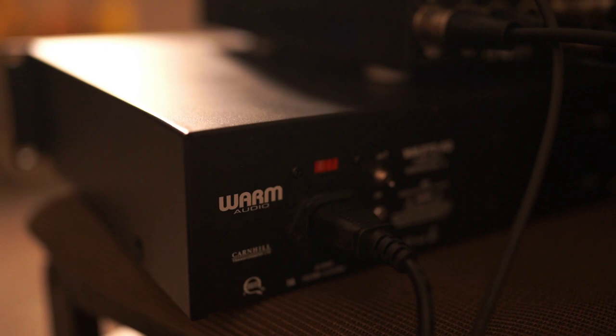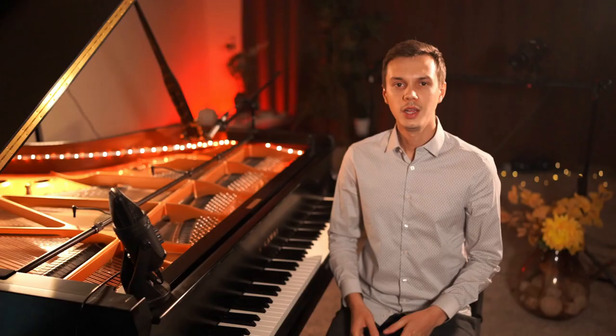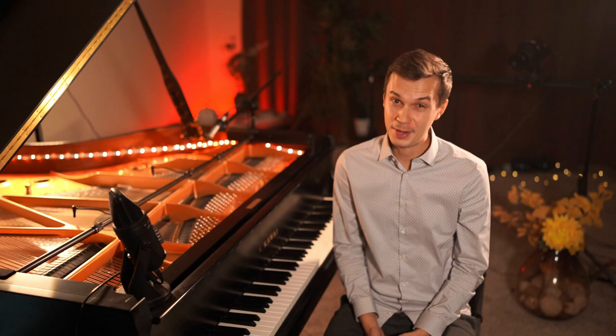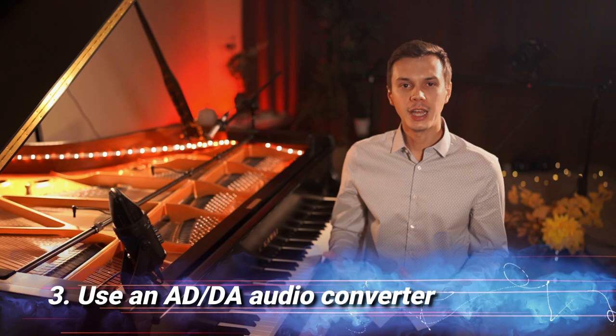The one that I'm using is from Worm Audio, and I have attached a link below in the description if you need more info about it. Here's an example of how my very expensive microphones sound like if I connect them straight to the music interface without my preamps. That was pretty bad, right?